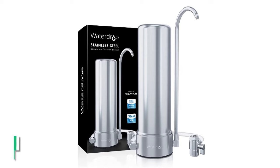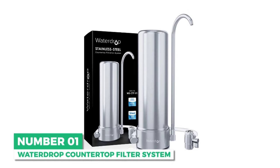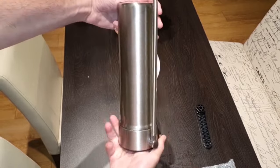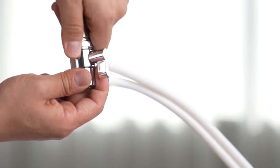Let's dive in. Starting with the best overall is the Waterdrop countertop filter system. With the combination of a sleek stainless steel finish, filter effectiveness, and ease of installation, the Waterdrop is hard to beat.